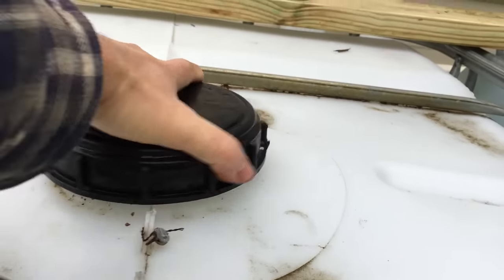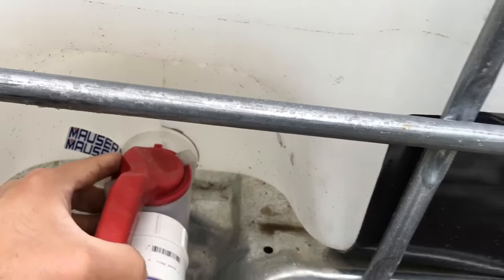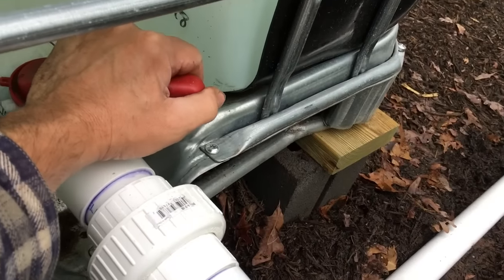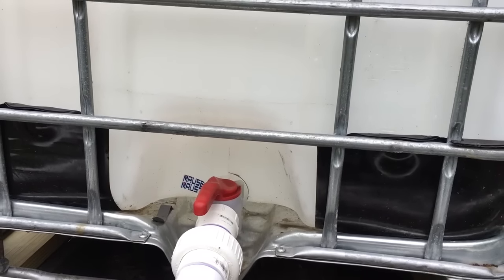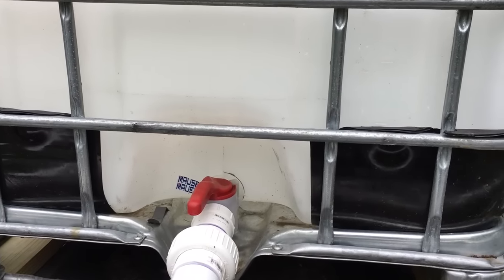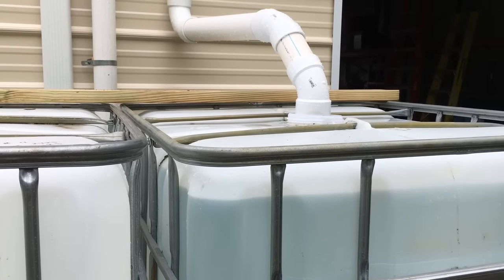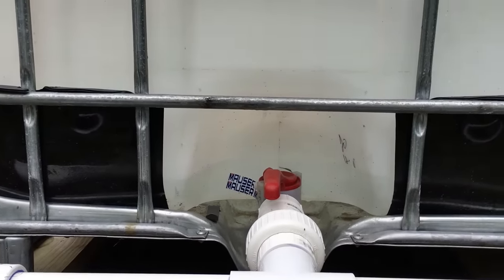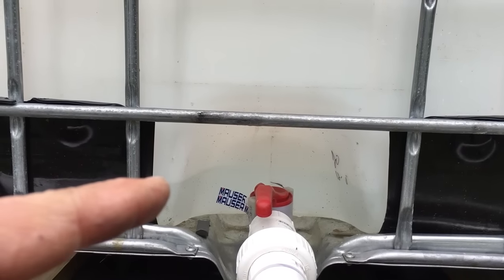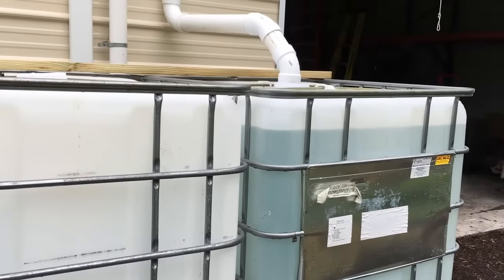I open the valve on the empty tank and here we go — water running. I can hear it going in to fill that one up. I don't see any water coming out of any of my couplings. On the full tank side you can see the level steadily going down as it equalizes into the other one. On the other side I'm already up a couple inches. I'm not going to bore you while this happens — I'll catch another video later once I get more work done.